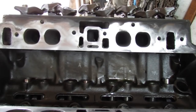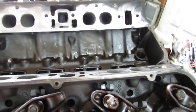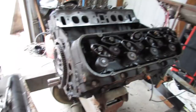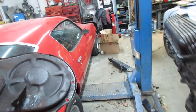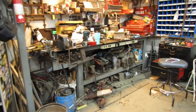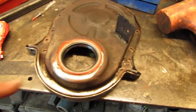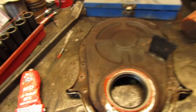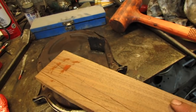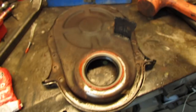Now this ain't no race motor — them are just peanut port heads and that's a real mild cam. So don't be thinking I'm being too reckless. It's just for the dually, looking for torque, not big horsepower. I don't see nothing wrong with that. If you're wondering how I got the seal in there, I took this piece of black walnut, laid it on there, and with my good hand I whacked it with a hammer one time and the seal went in. That was my trick there.